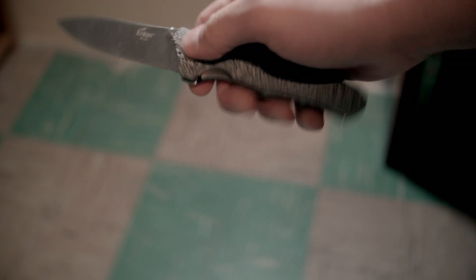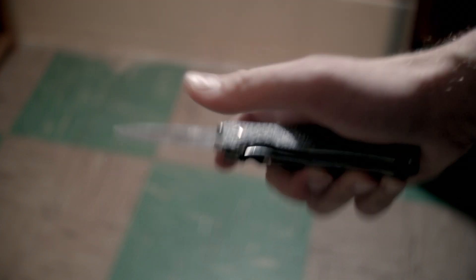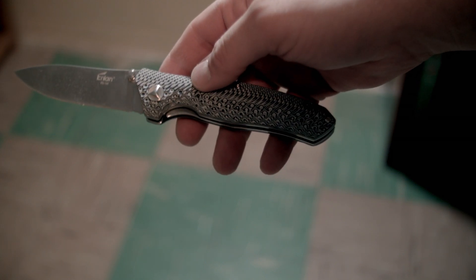Deployment is Colt 45 smooth. You need to hit the thumb stub with a bit of force or give it a little bit of wrist action, but once you get it down it works every time.